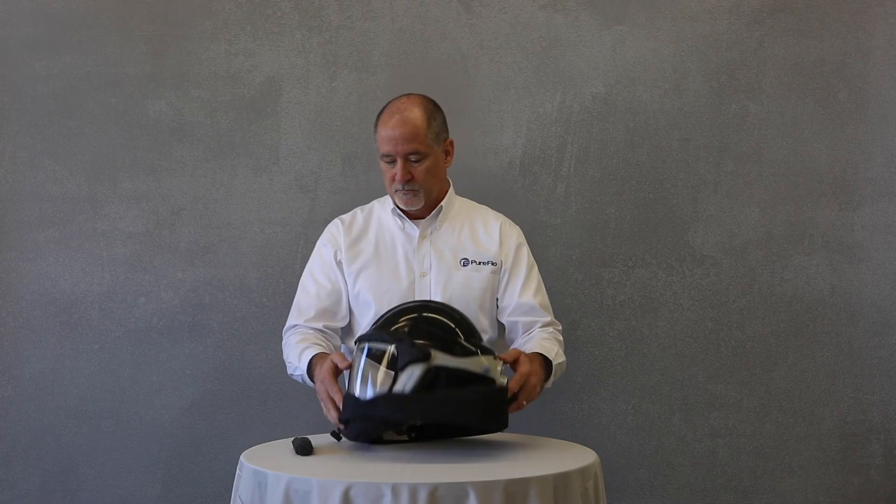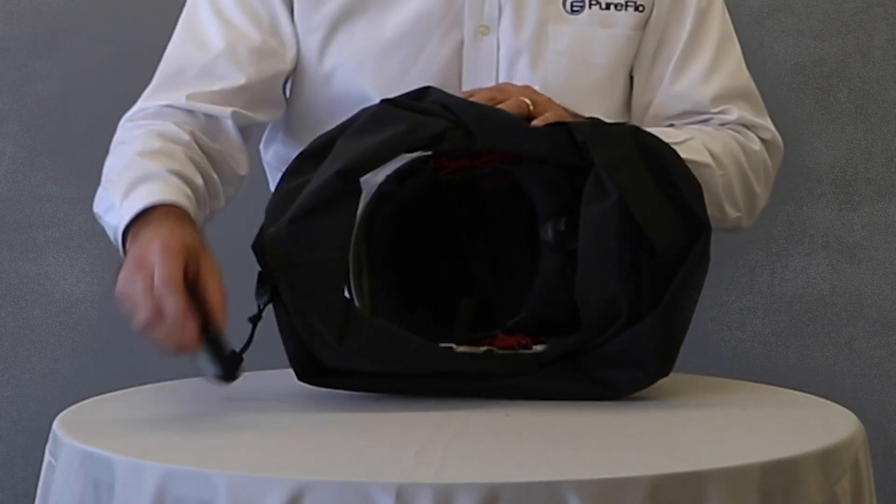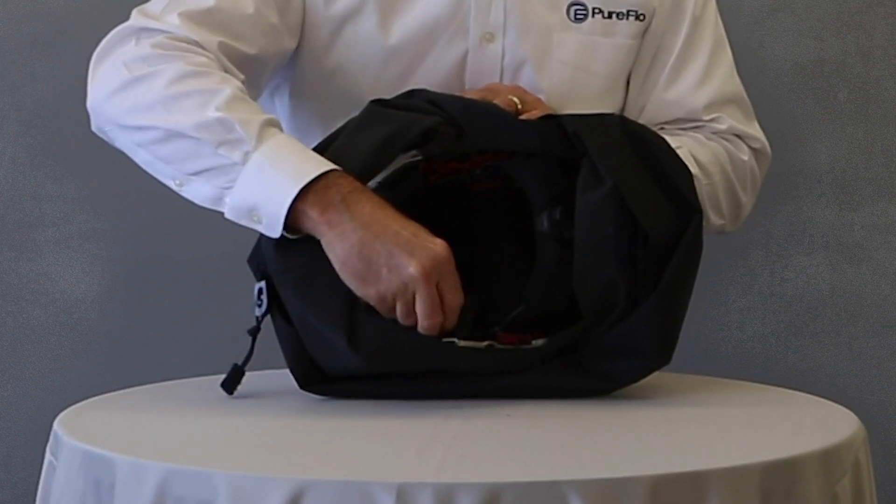With fully charged battery packs, simply insert them into the respirator on both left and right sides.